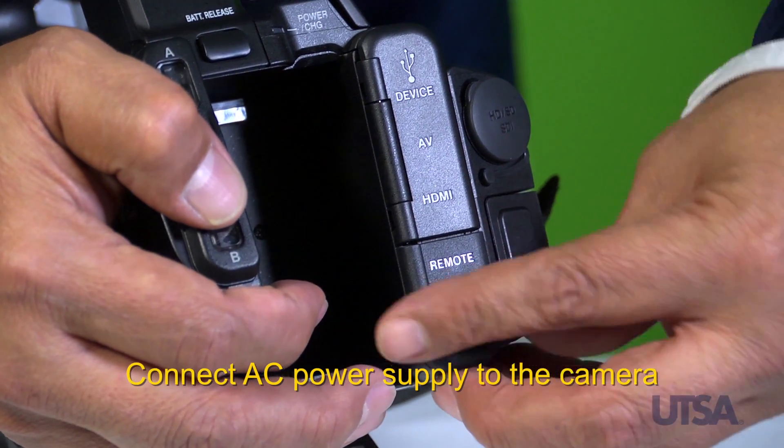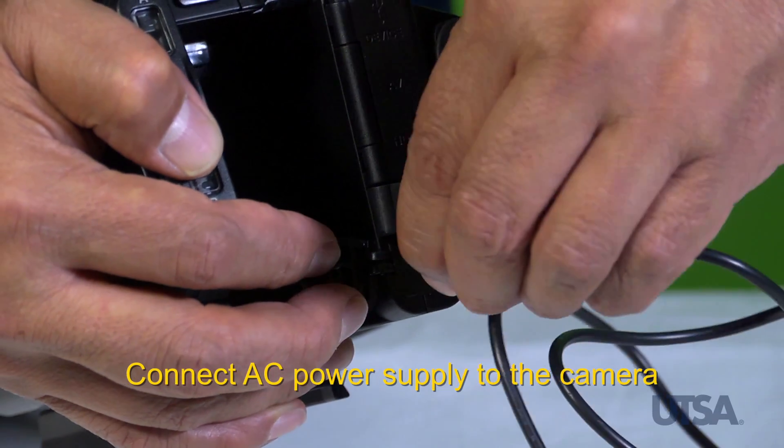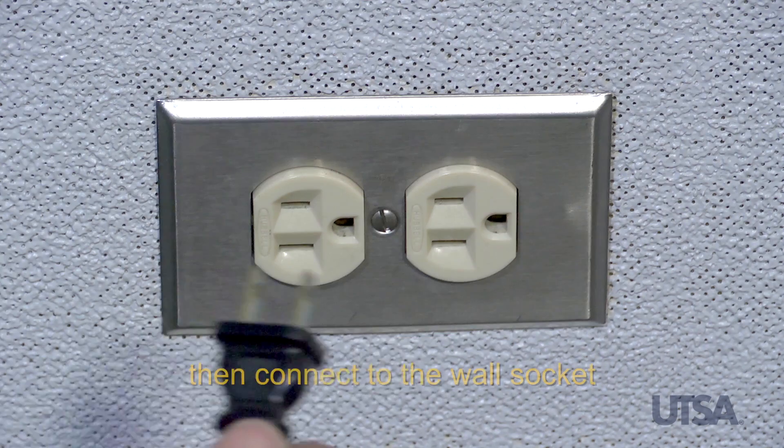If you are using an AC power adapter, connect the AC adapter to the camera, then plug into the wall.